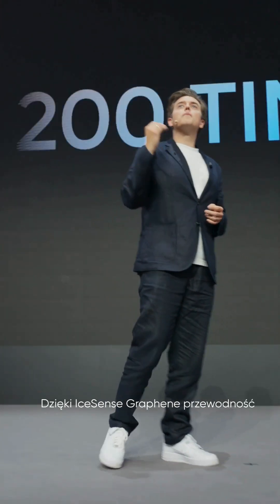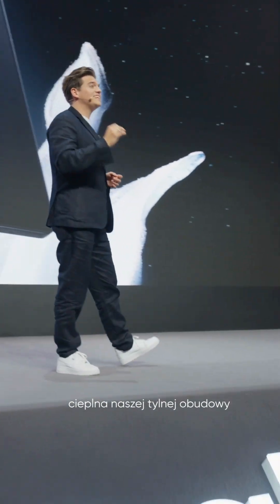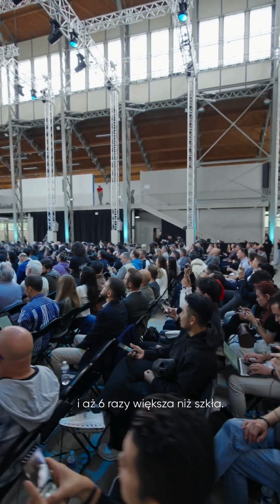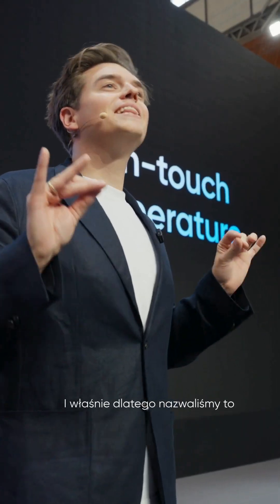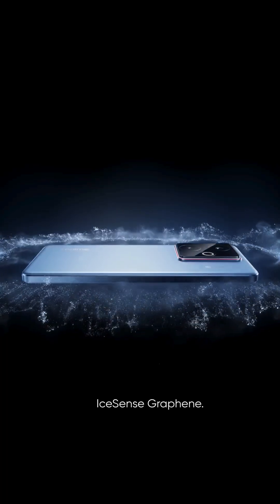With iSense Graphene, our back cover's thermal conductivity is 24 times that of plastic and even six times that of glass. When you hold the GT7 in your hand you will feel a wonderfully cool temperature. And that's why we call it iSense Graphene.